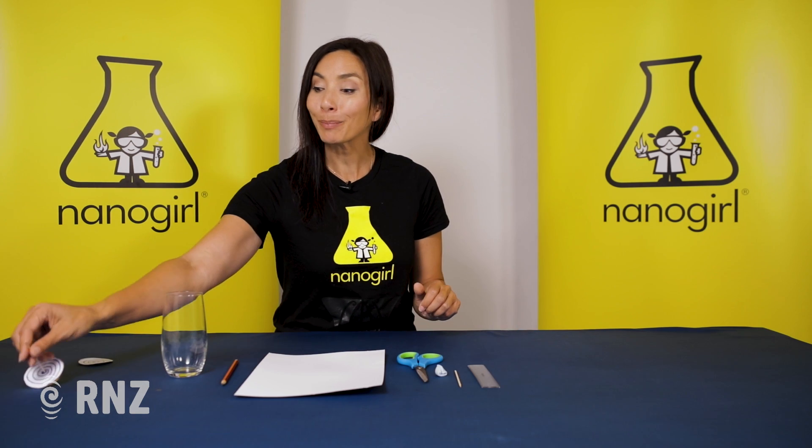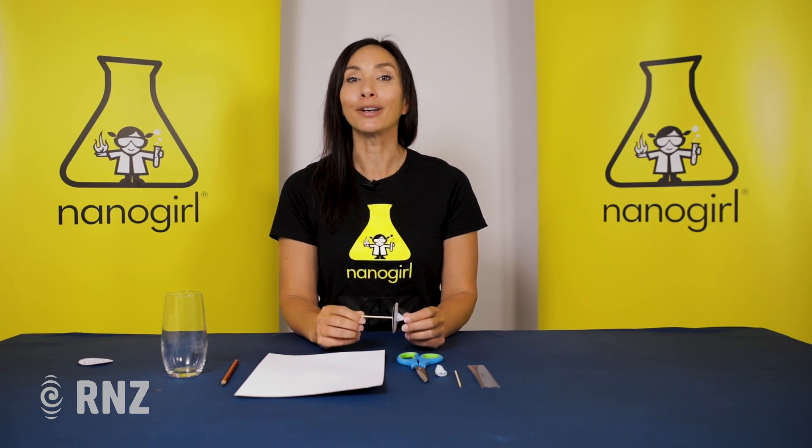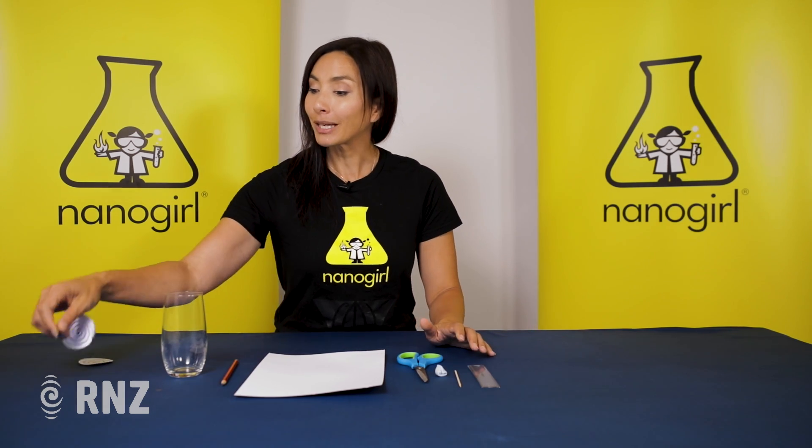I'm going to show you how to make a spinning top that uses angular momentum to stay spinning and not fall over, using some very simple ingredients.